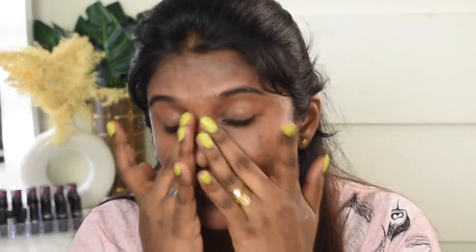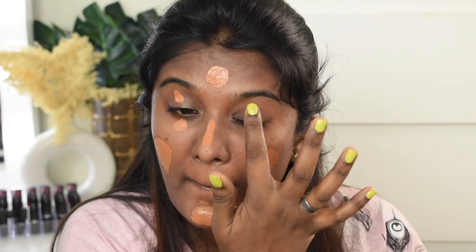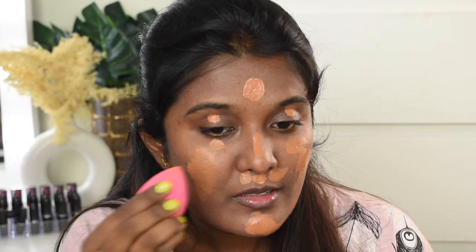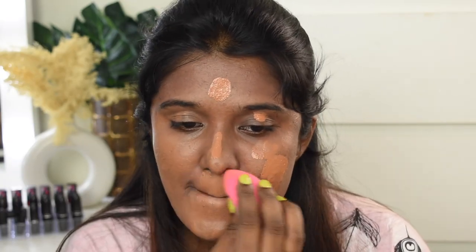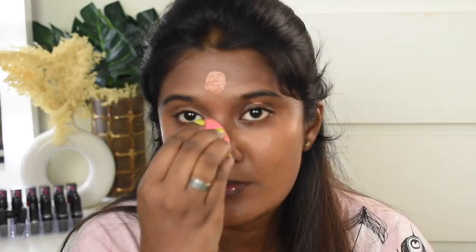For foundation, I'm using the Too Faced Born This Way Foundation in shade Maple. This is how the shade looks. I'm now quickly going to blend it using a beauty sponge from the brand Pack.